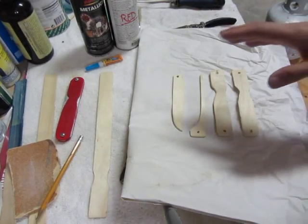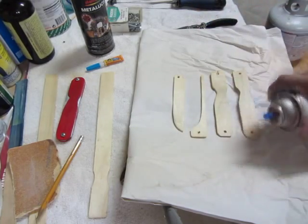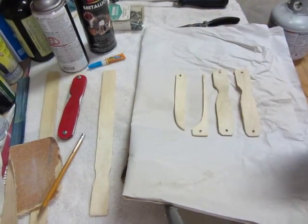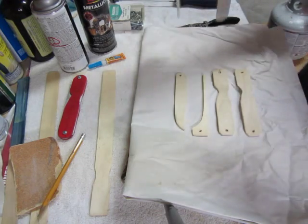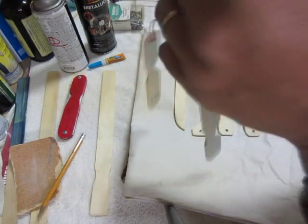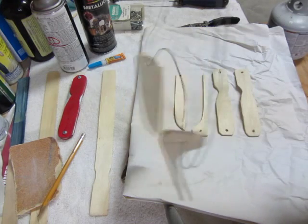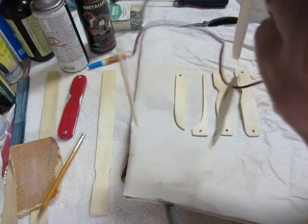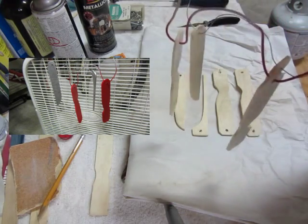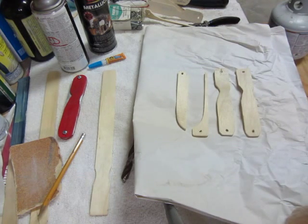Now that everything fits, you can lay the parts on a piece of paper and paint them, flipping once one side is dry. I strung them on wire so I can paint both sides at the same time. I'm painting the internal parts silver and the external parts red, then hanging them in front of a fan to dry. I'll do the painting offline since it needs to be done outside.